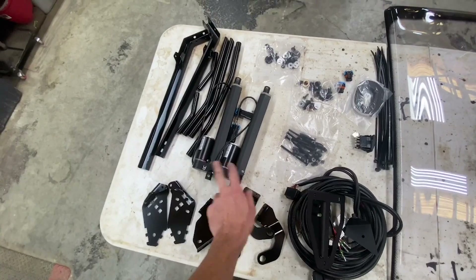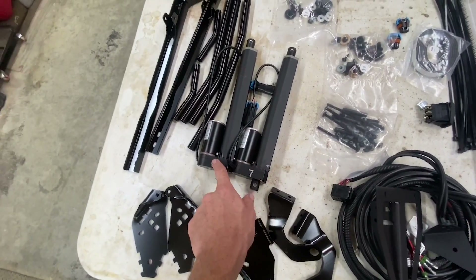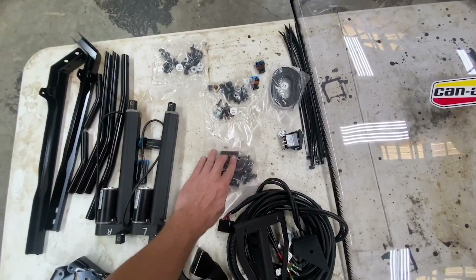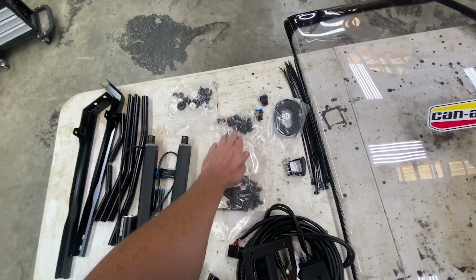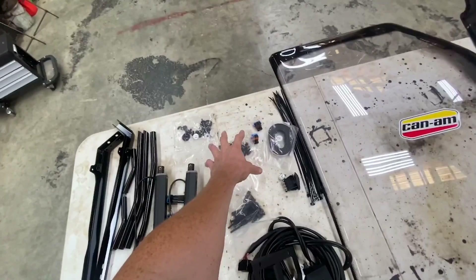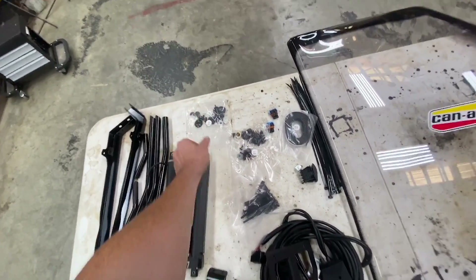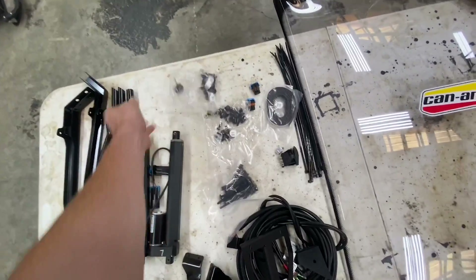The motors are boxed left and right, so when you pull them out I advise you to mark them left and right. What's really cool is your hardware comes in different bags — I would keep the hardware separate. This hardware kit is for the frame, this one is for the hinges, and this one is for whatever else. You will also need a rivet gun.